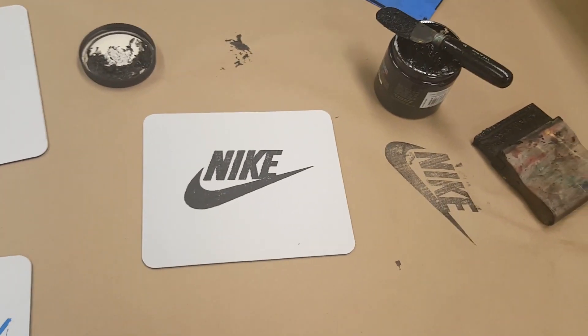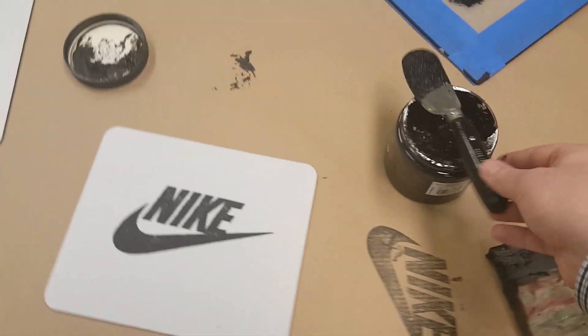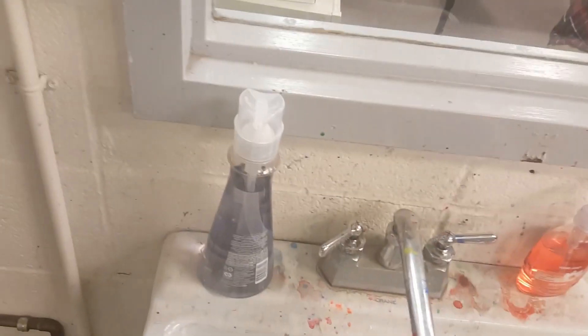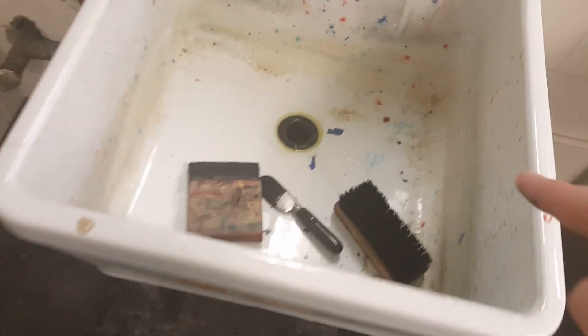Before we end, we need to clean up. The knife and the squeegee need to be washed — you are in charge of washing your knife and squeegee. Come over here, get a little bit of soap on this brush, squeeze the soap, put it on the brush, and make sure you clean these off. Once you're done, set them right here to dry.